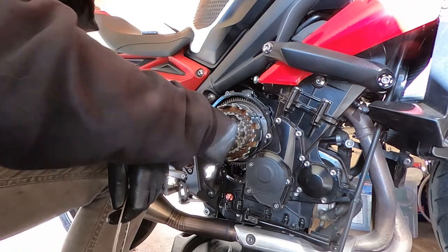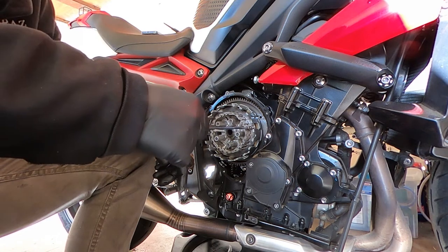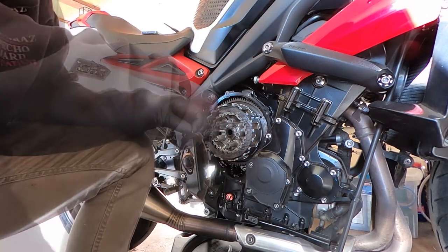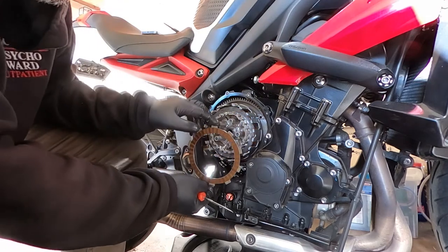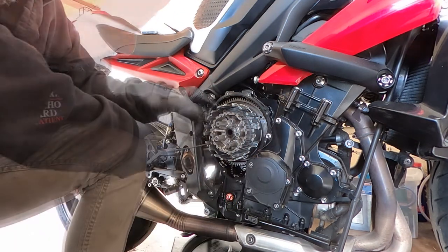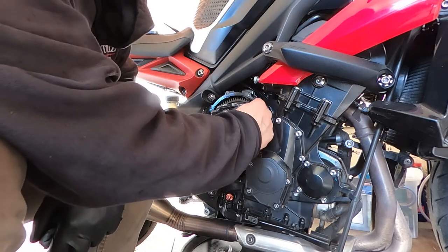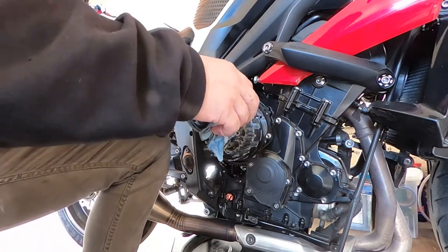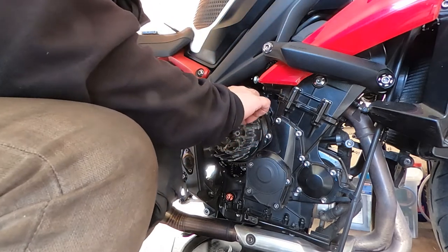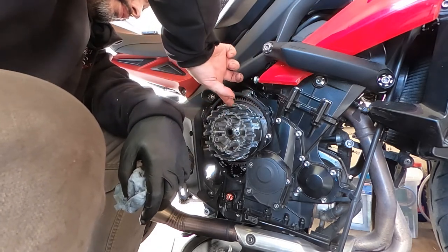If your clutch piece is still in the clutch basket, go ahead and remove it and set it aside. As we get closer toward the middle and end of the stack, it'll become a little more difficult to reach, so we'll need a pick or a magnet to help remove the rest of the items. After the last two-millimeter steel plate, we'll have the judder spring, then the B plate, and then finally the judder spring washer. Now that we've gotten all the plates out, this is a good time to check your clutch basket to make sure there's no heavy damage or wear where the plates usually sit. Your plates sit on the clutch basket and move back and forth, but over time and over heavy usage they'll actually start to cut into the basket, so run your finger through and make sure there are no burrs or crazy gouging.